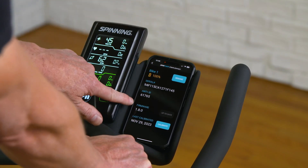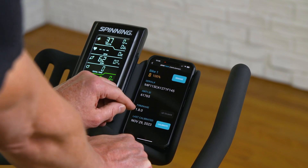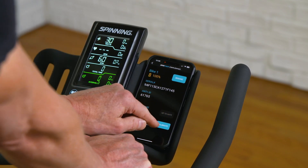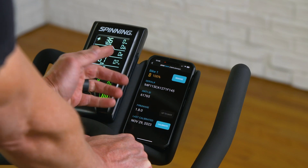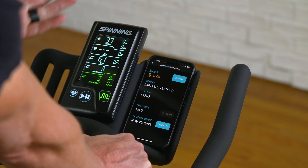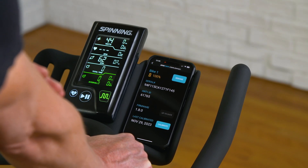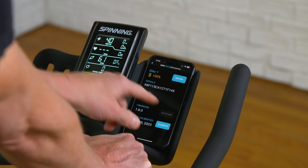If there is a firmware update available, the button will turn blue and say 'Update.' Right now I'm running version 1.8.0 and it is fully up to date, so I can't hit that button. If we ever send you an email letting you know there's a new update, the button will turn blue and you can go ahead and hit Update.